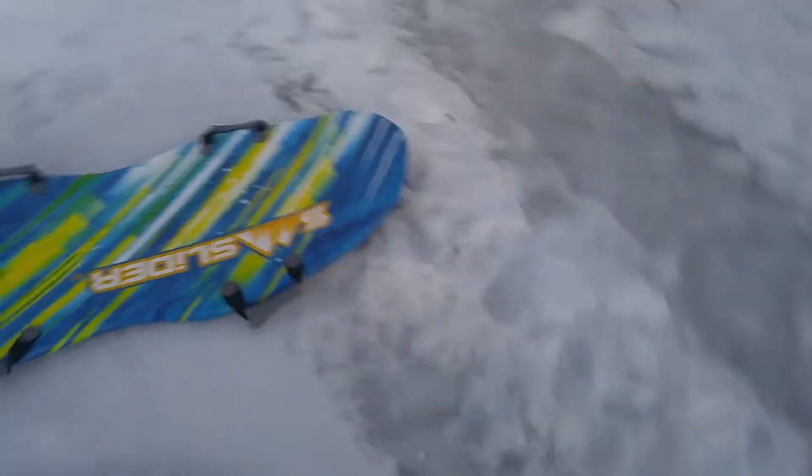Alright guys, welcome back to another Minecraft video. Today I'm going to be going sledding. Great idea, right?